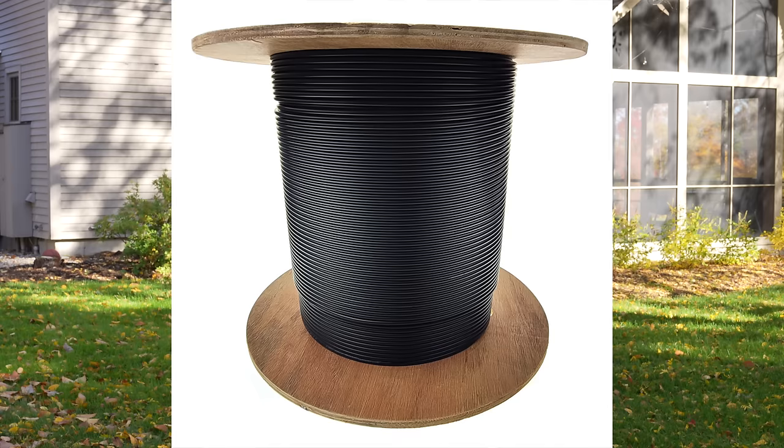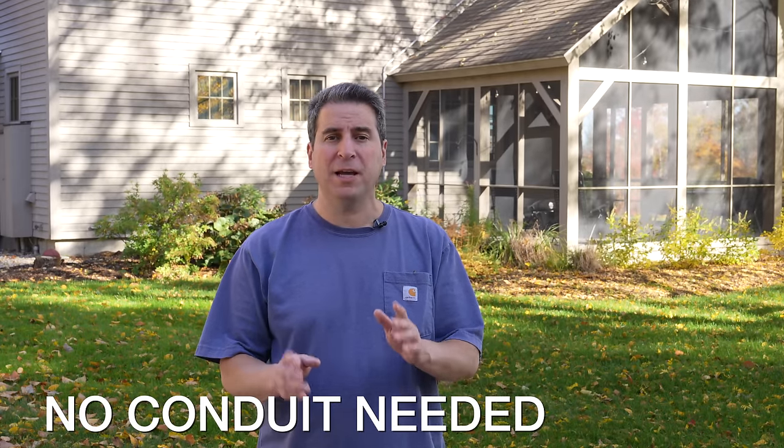What do you do if you don't have a conduit? Well, it's best if you can run a pipe — that's handy for the future so you can pull additional cables. But fortunately, there's even direct burial fiber optic cable now. That means you can go out in your yard, just dig a trench, drop the fiber in, and you're done.